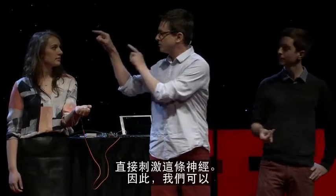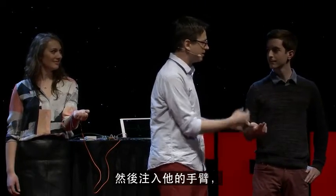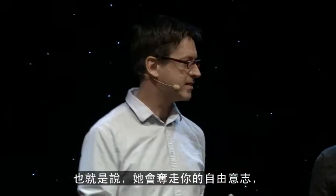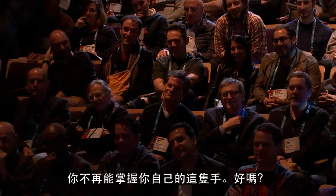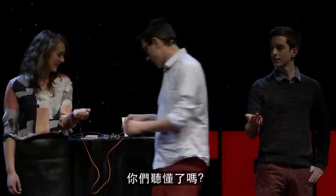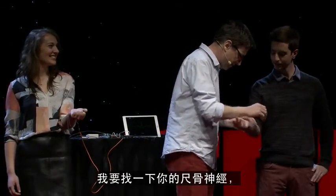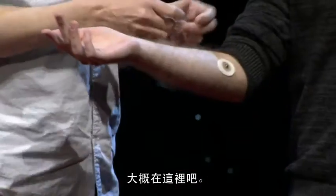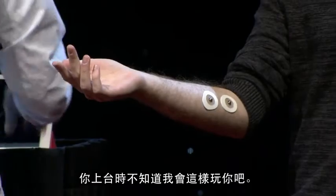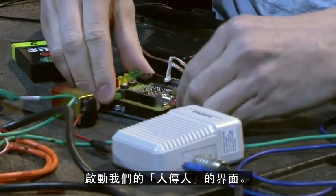What we can do is copy your brain signal that's going out to your hand and inject it into your hand so that your hand will move when your brain tells your hand to move. In a sense, she will take away your free will, and you will no longer have any control over this hand. So I just need to hook you up. I'm going to find your ulnar nerve, which is probably right around here. I'm going to plug it into our human-to-human interface over here.